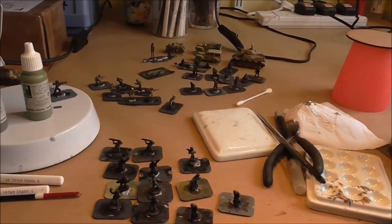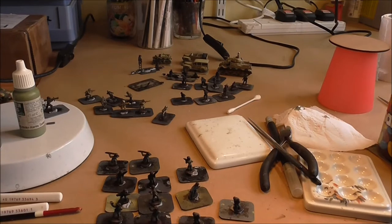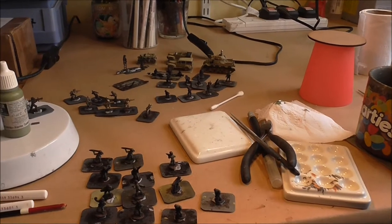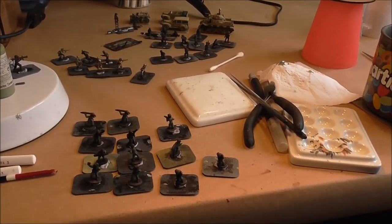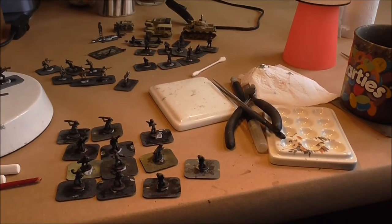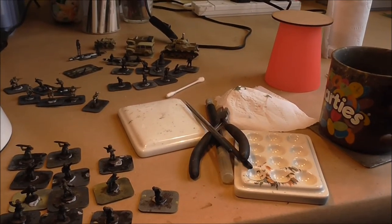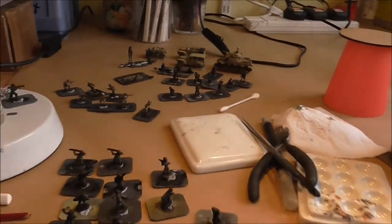This is an introduction video to my series of how to paint Flames of War figures videos. This series is going to be concentrating on the figures themselves and not tanks. I wanted to do an introduction because the tutorials are just straight into the painting, so I'd want to talk about why I do things a bit more in this video and about the techniques.